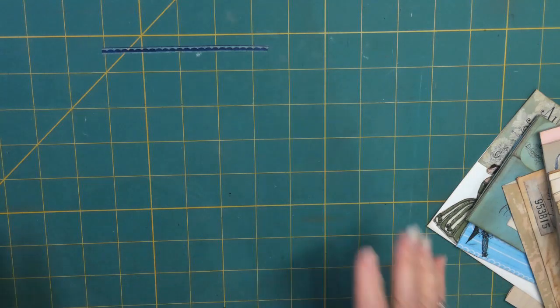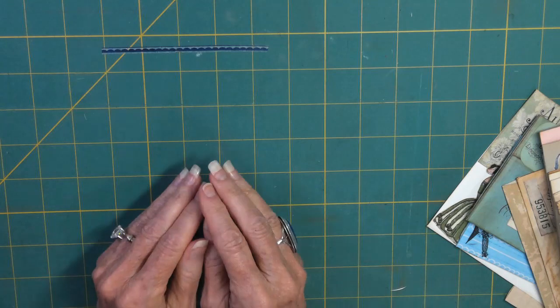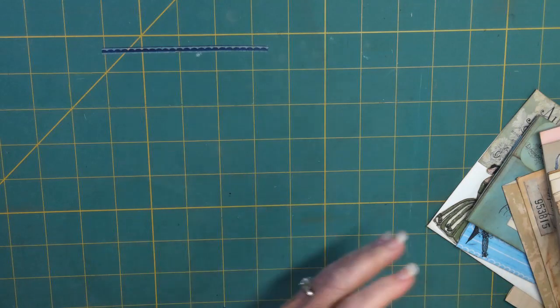Some of you are saying, oh my lord, I would never go to all that trouble. And others of you are saying, wow, this looks like fun. If you like puzzles, and you like typeface, you like font, and you like fussy cutting - which I don't, but I didn't mind on this - then this will be a really fun thing for you to do.